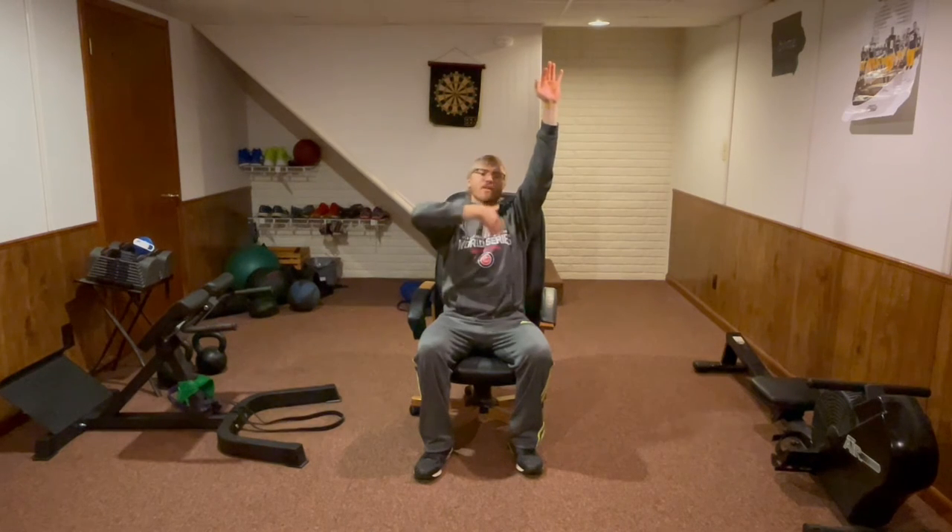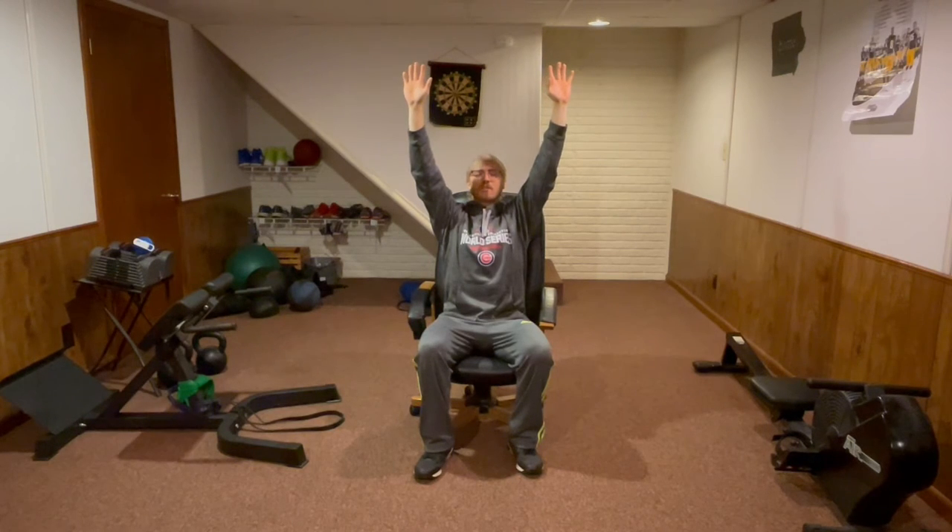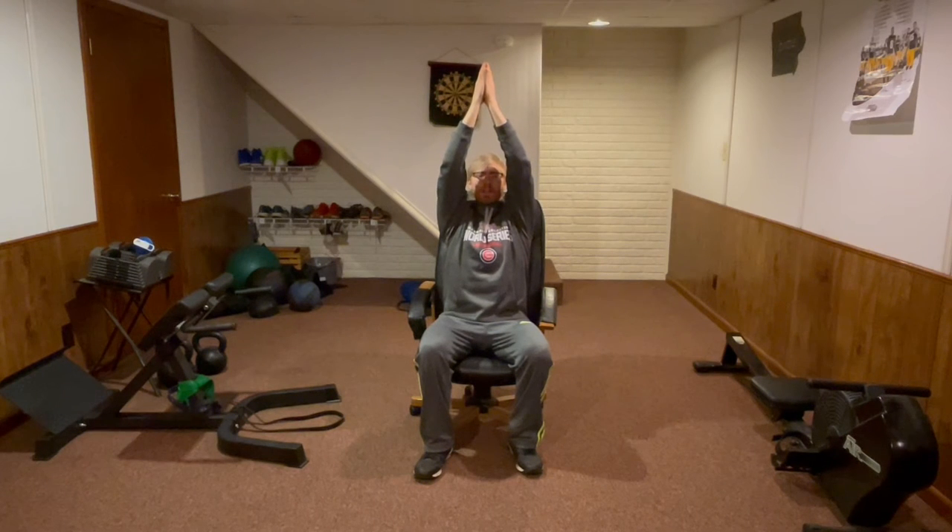We're going to start with our overhead reach. For this one, you're just going to reach as tall and as high as you can, actively stretching your fingers, your arms, and your body out, almost as if you're getting pulled way up to the ceiling. That's what I want you to feel — like you're getting pulled all the way up. That's going to give you the best stretch. Slowly down. We're going to do the same thing, but now we're going to add our hands together in that prayer position. Big reach all the way up.